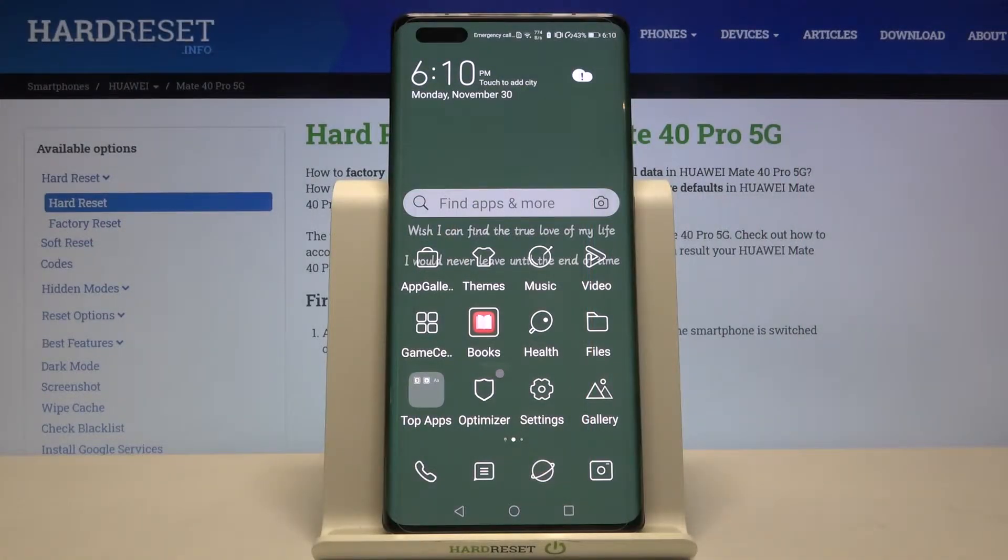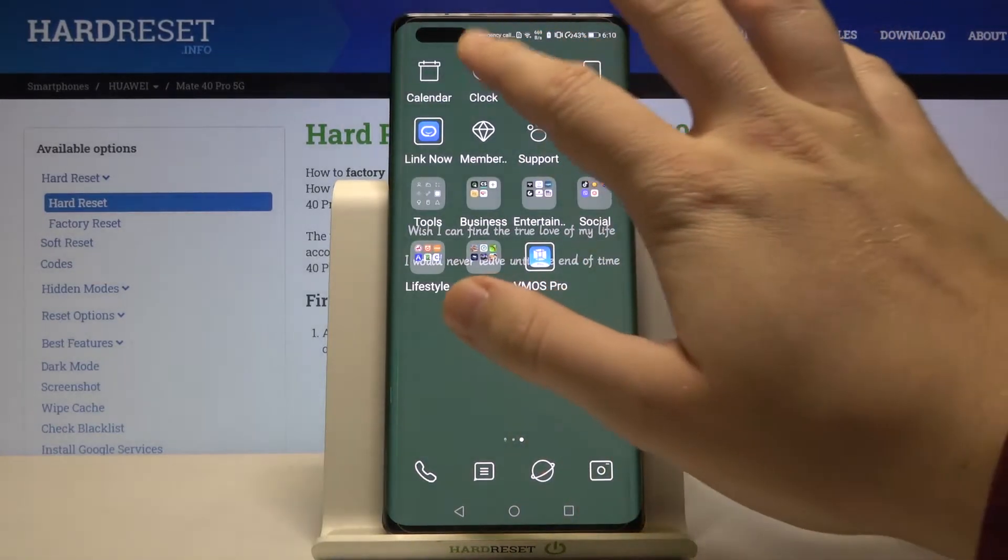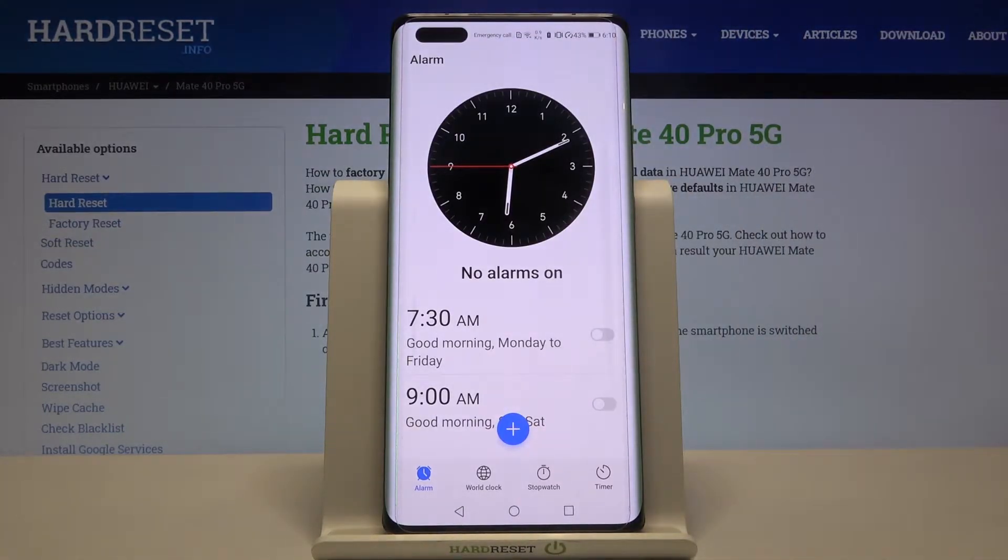Welcome. If you want to set up an alarm clock in your Huawei Mate 40 Pro 5G, first you have to open your clock application. You can find it probably in your background, and after that we can activate one of the alarms.